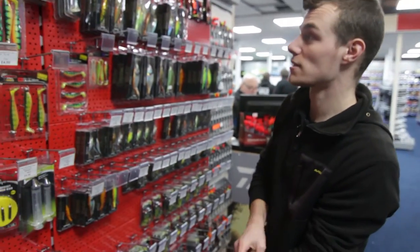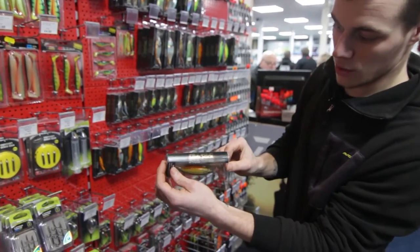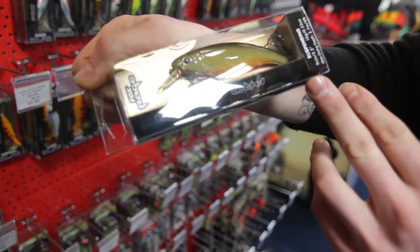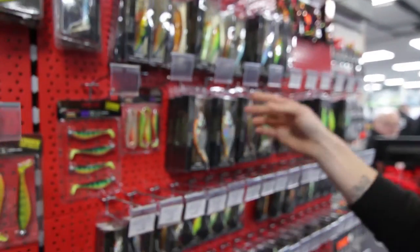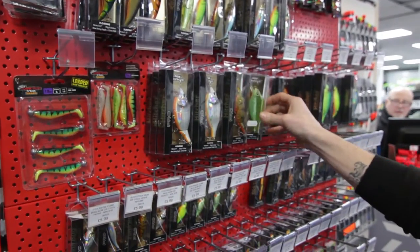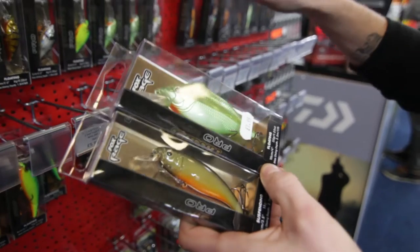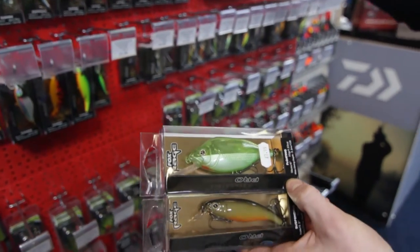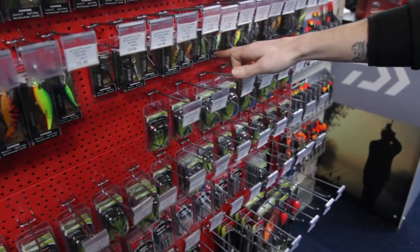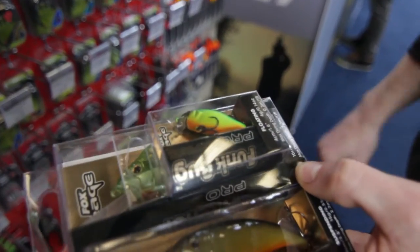Going over to the hard baits. You've got your Pro Series lures in a vast variety of colours and sizes — jointed, unjointed, all sorts of depths. You've got your cranking trots, your floating, your slow sinking, your sinking, suspending — full range, all the way down into your miniature slick sticks and your funk bugs.